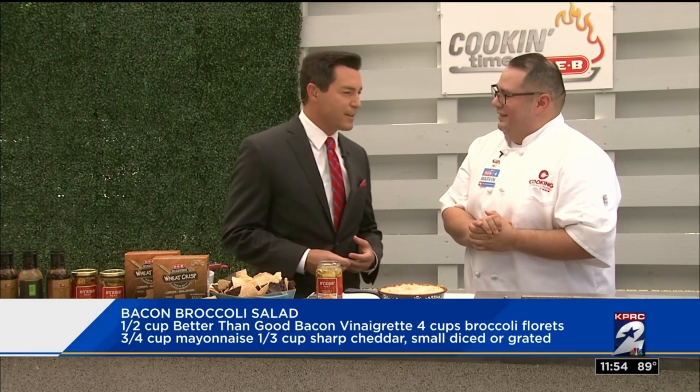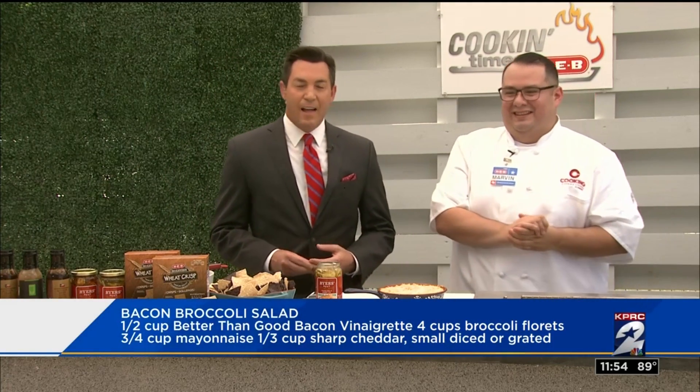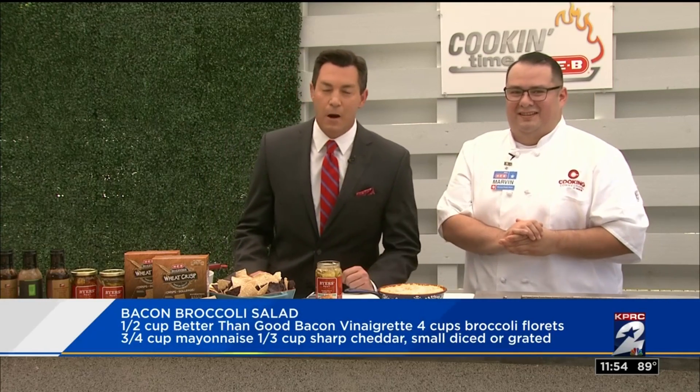You can't lose. Chef Marvin, thank you so much for a look at these recipes. Just head on over to our website, click2houston.com. Stay with us, we'll be right back.